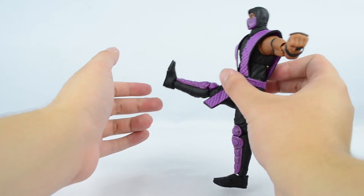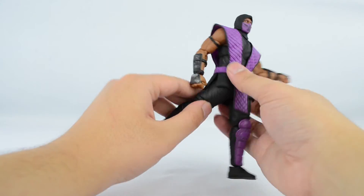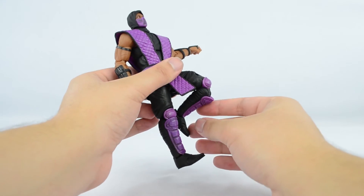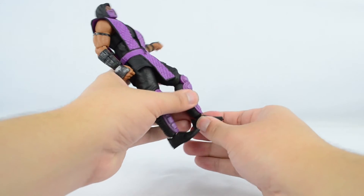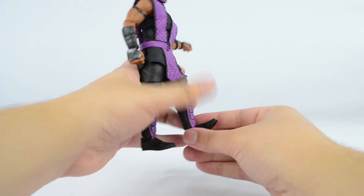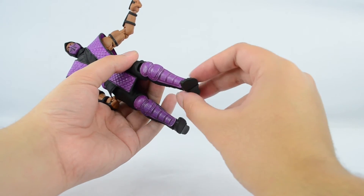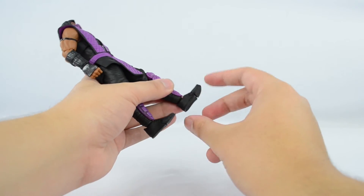Legs can kick about this far forward, this far back. We get perfect splits. Knee is on a double hinge. Ankles are on ball joints and a hinge — can hinge about this far forward and this far back. Ankle rocker, while it is not the best, still works well for the ninjas, so it's not too bad. And toes are on a hinge.